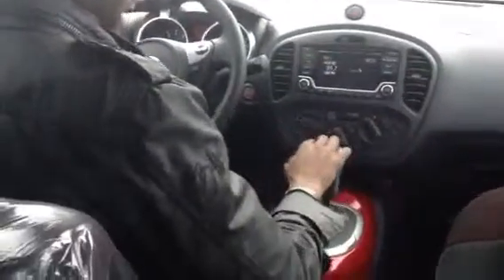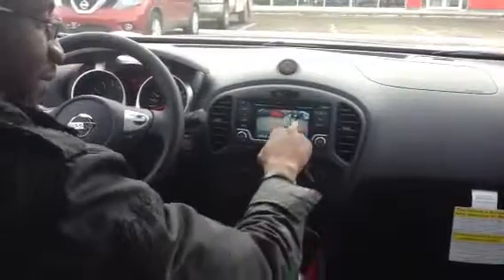It already comes with your AC and heat, so everything is right down here. It does have the backup camera, so if you shift it into reverse, you have your nice backup camera that shows you exactly where you're going. It gives you the red, yellow, and green — so you know what that means. Red means stop, you're going to hit something.